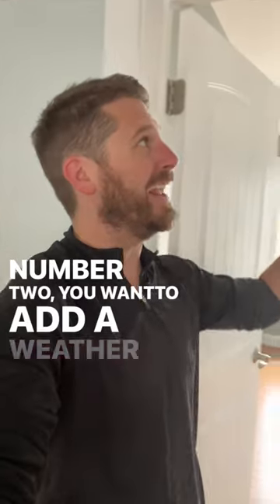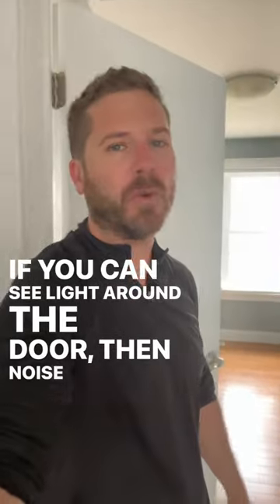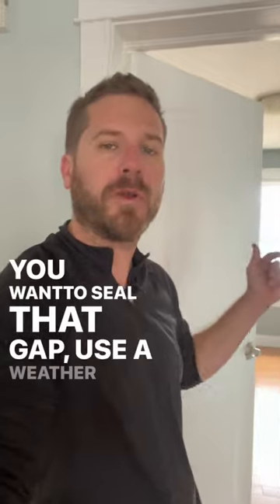Number two, you want to add a weather strip around the door where the door meets the casing. If you can see light around the door, then noise is coming through. You want to seal that gap — use the weather strip.